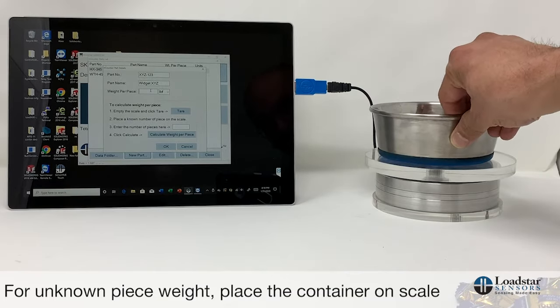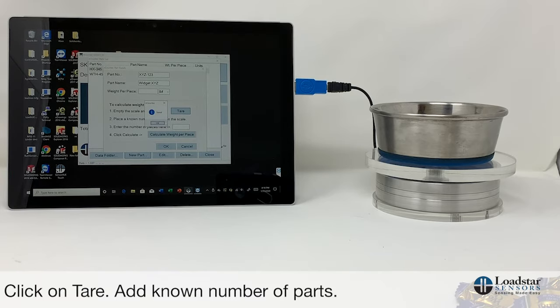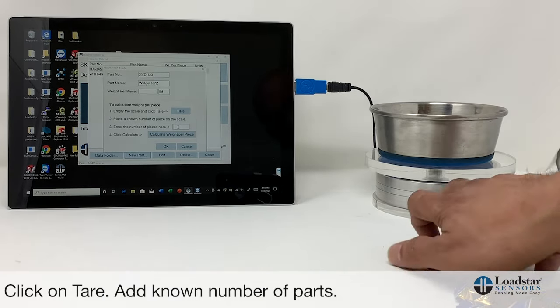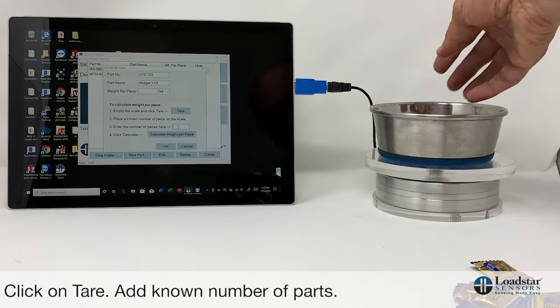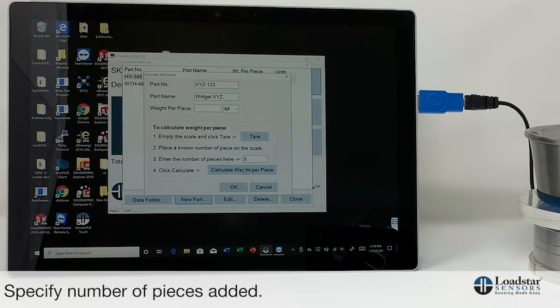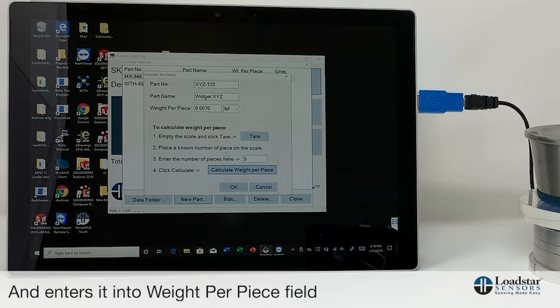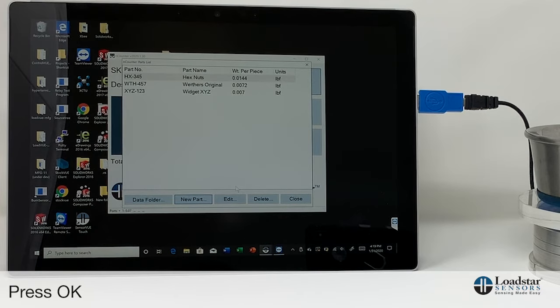In this case we don't know the piece weight for widget xyz. So we place the container, click Tare so the scale is zeroed, then pick up some number of parts — say 5 pieces — and click Calculate Weight Per Piece. It found the piece weight to be 0.070, enters it into the field, and then you click OK. Now you have this part entered in the system.